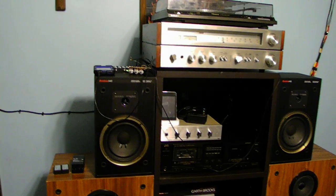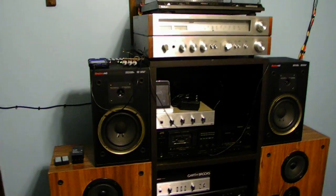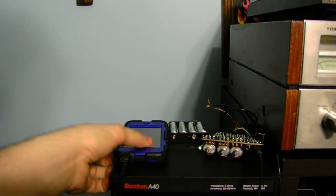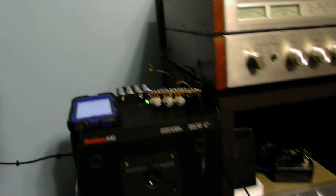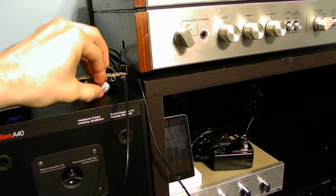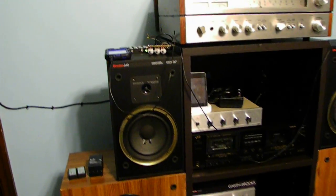By the way, these are both bookshelf speakers — these are not going to be portable speakers. I'd recommend using smaller speakers for your portable devices. Let's go ahead and do a little music test just to show you guys how everything will work just off a single battery. I am pretty impressed on how the batteries hold and function to power this amplifier.